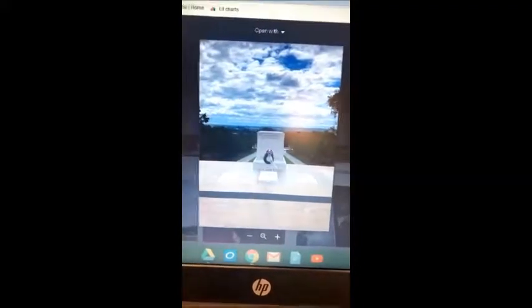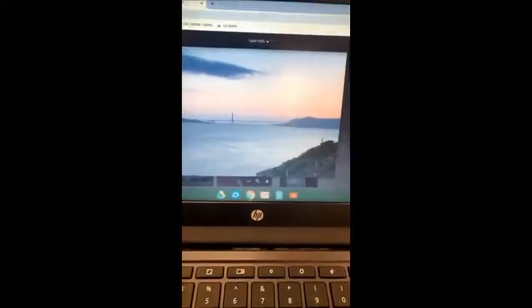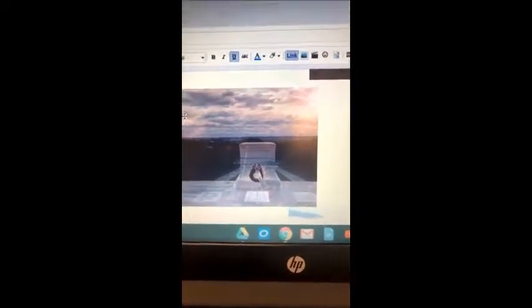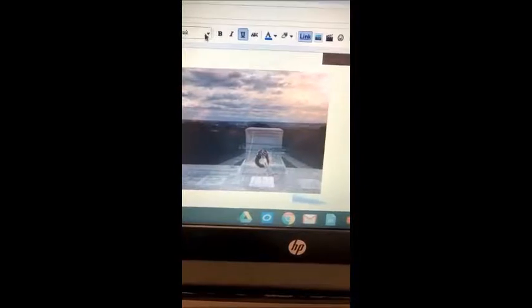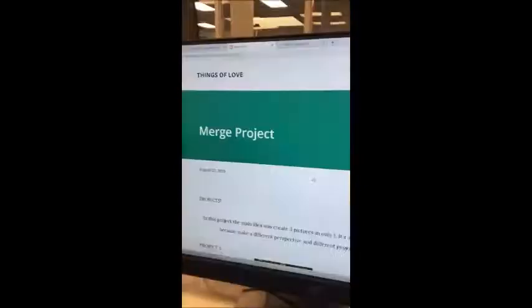This was the first photo I selected to merge in my final project. This was the second, and this was the third. This was the final outcome of my photo after I changed it and merged it in Photoshop. To make it, it was pretty simple — I just changed the opacity after I layered all the photos on top of each other.